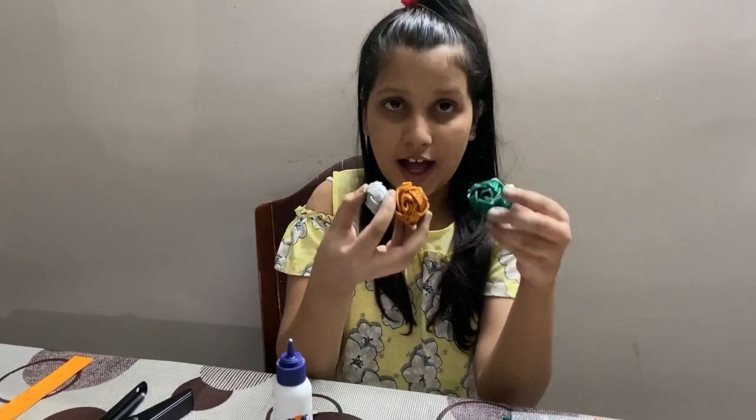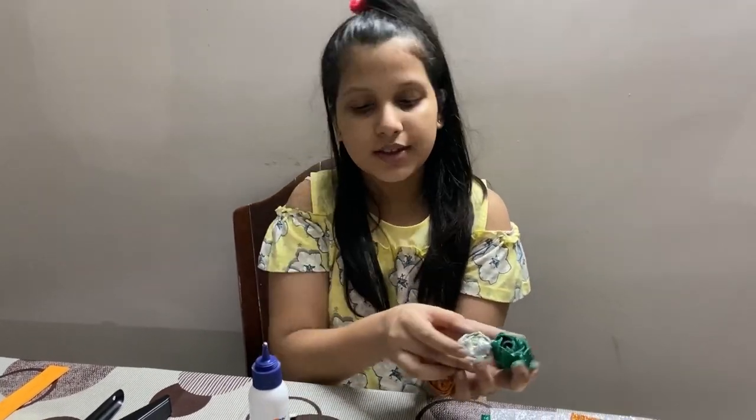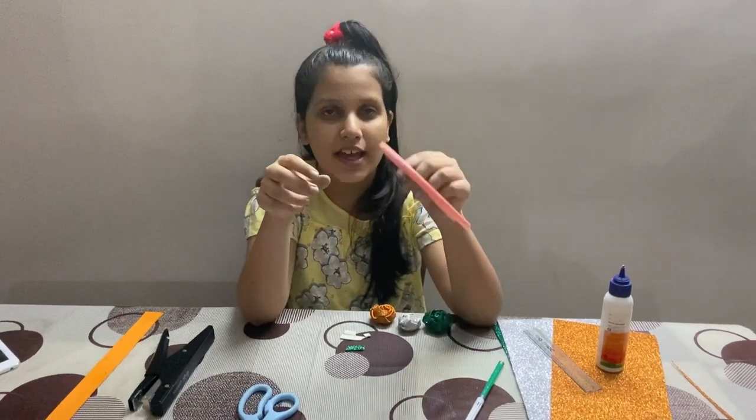I did the same with the other two and my roses are ready now. Now I am going to stick them on this hairband.